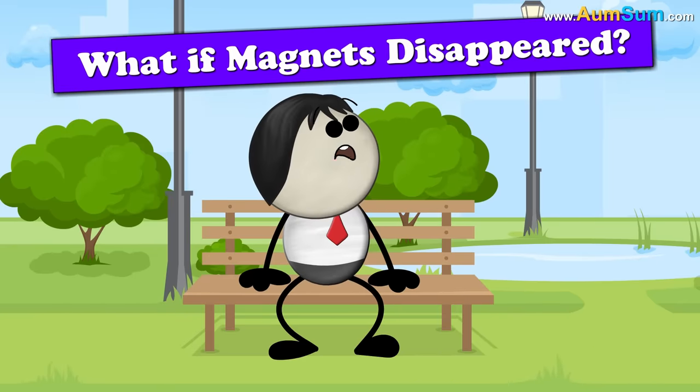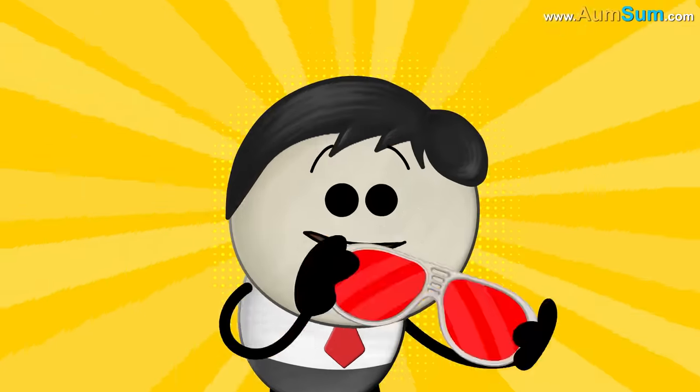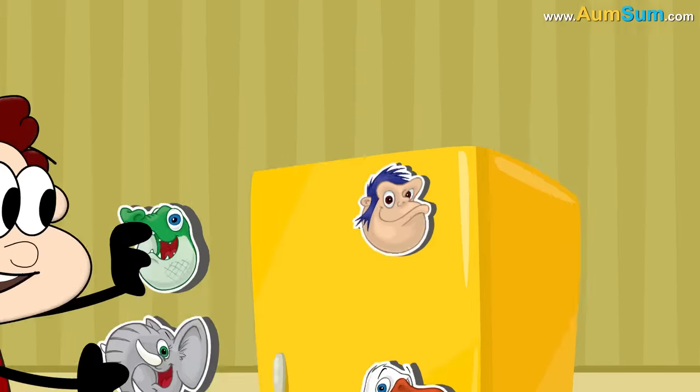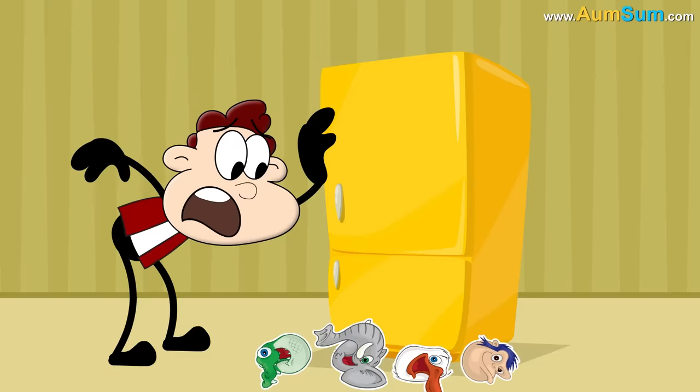What if magnets disappeared? No problem — I have a magnetic personality! Oh AumSum. Firstly, if magnets disappeared, people who love to put magnetic stickers on the fridge would be extremely disappointed.